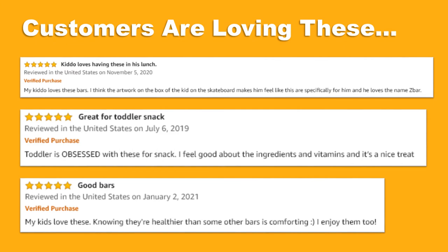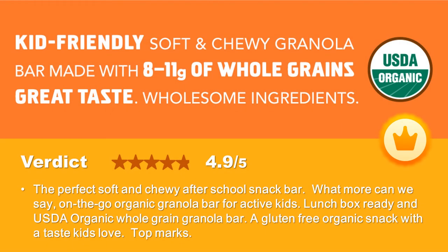Don't take our word for it — check out just a few of the genuine customer reviews below. This product is also an Amazon Choice, a testament to its popularity and quality. Z Bars: the perfect soft and chewy after-school snack bar.